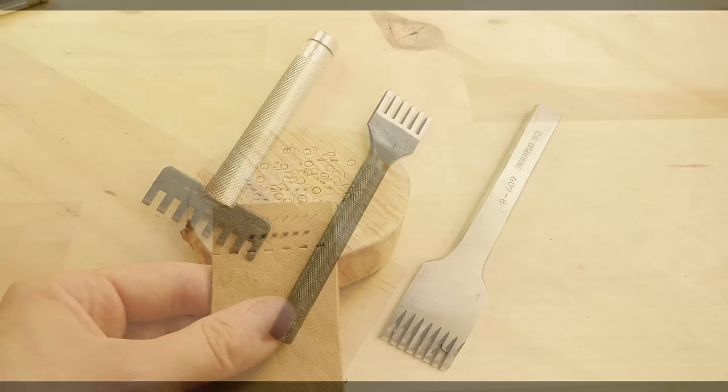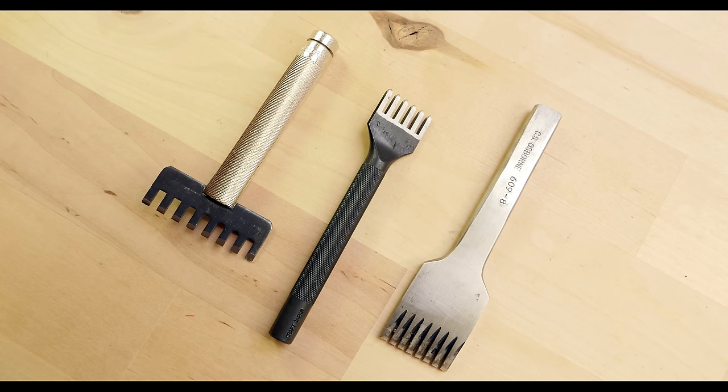So guys, if you're now able to accurately distinguish between these three tools, then this video did its job. Thank you for joining me and see you next time.